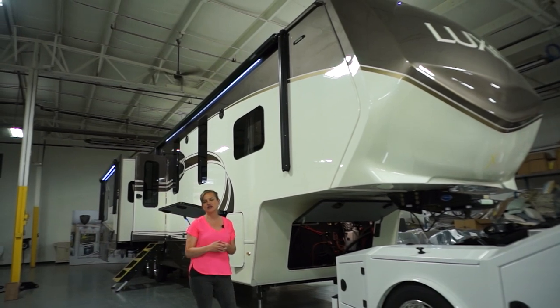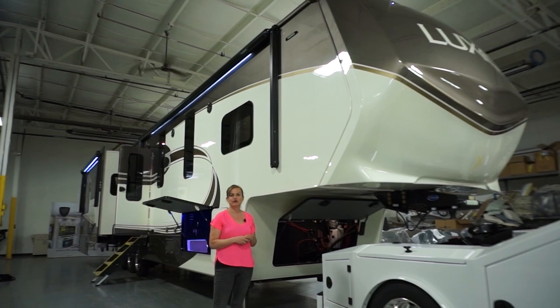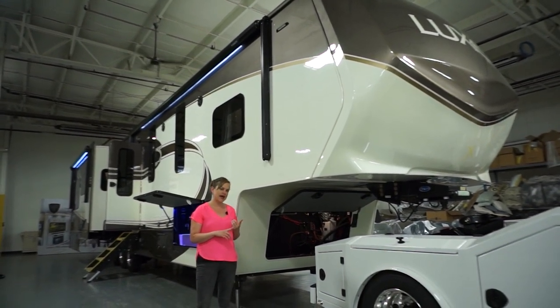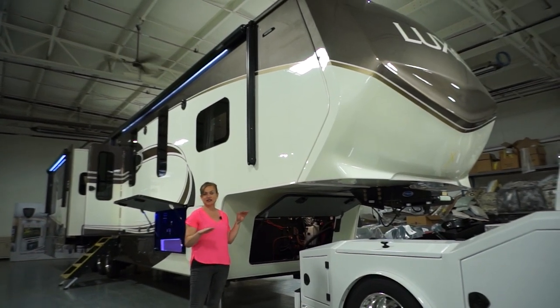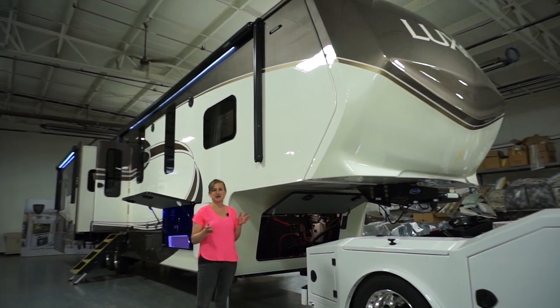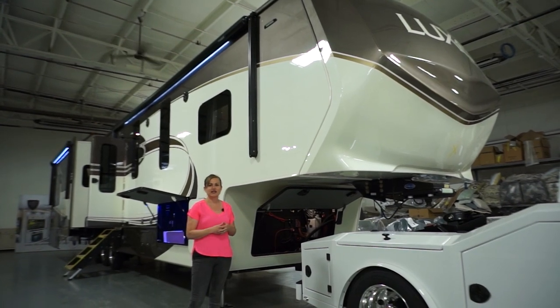This model is our mid-den, so it has an extra bonus room. This one is set up for a flip-up bunk and jackknife sofa below. We can do two bunks, make it a sewing room, or an office space. It is the power of being the manufacturer — we can make that space more versatile for you. I'll show you that in a moment.